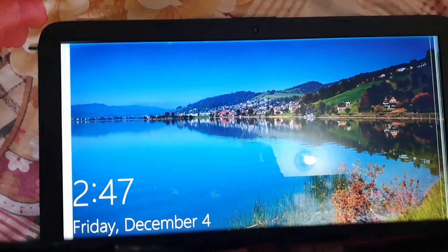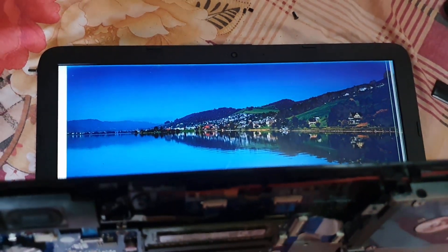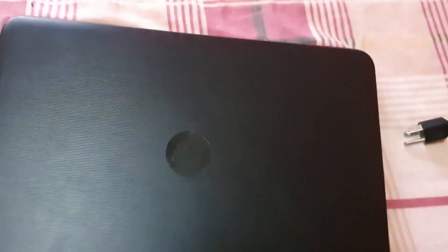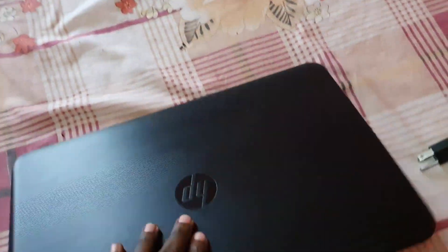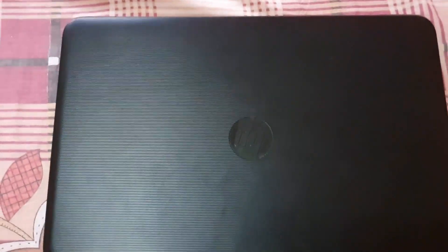Everything is up and running, the fan is spinning, and the laptop is booting up — we're good to go. Now we can shut it down and reassemble. I've fully reassembled as you can see — the back is on, screws are in, the fan is in place, and the laptop is good to go once more. This is Ricardo from Blog Tech Tips, saying bye until next time!